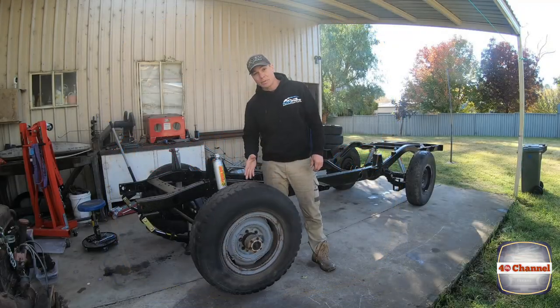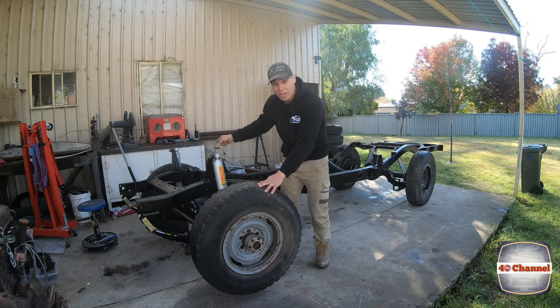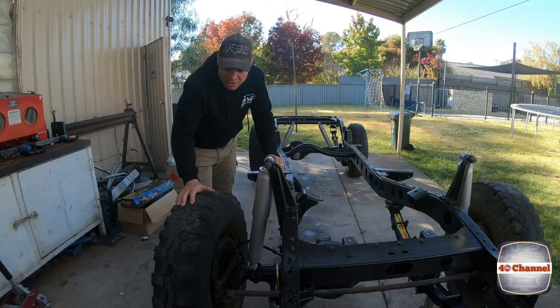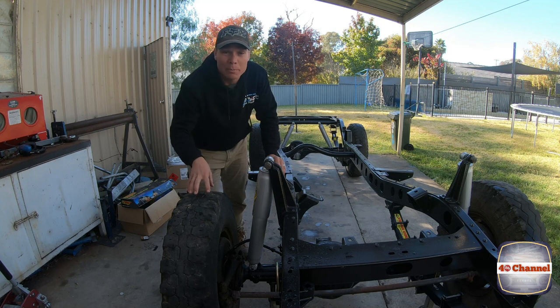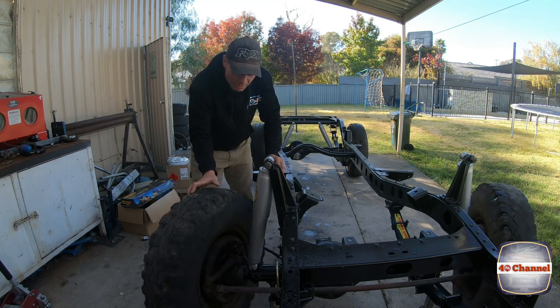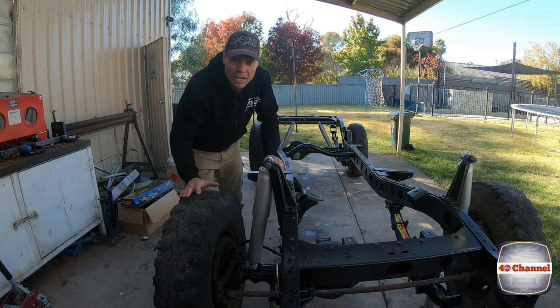This one here spins pretty freely but you can hear a little bit of grinding and rubbing — there's no movement, these actually feel pretty good. But that's not going to stop us from stripping it down and putting new gear in it. Looking at the driver's side, it takes a fair bit of force to try to turn it, so something's going on inside. It's probably the brakes that have locked on and held tight, but either way we're stripping it all down and replacing the lot.